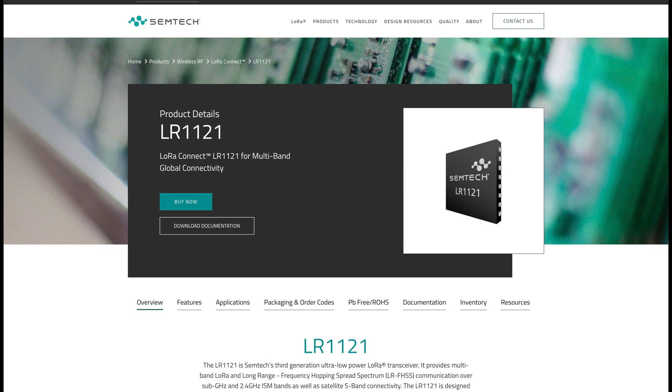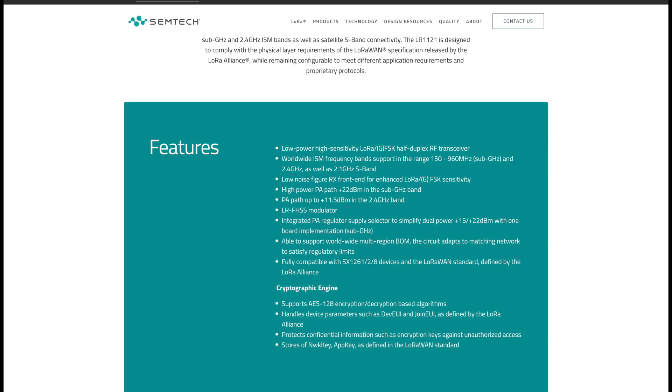So what the new Nomad module has, as well as the accompanying range of receivers, is the new Semtech LR1121 chip. This can communicate in a very wide range of frequencies from 150 MHz to 960 MHz, 2.4 GHz and 2.1 GHz. I don't know what 2.1 GHz is used for, but they mention it in the spec sheet. So we already have one module to unite them all, but that's just the start of the story.